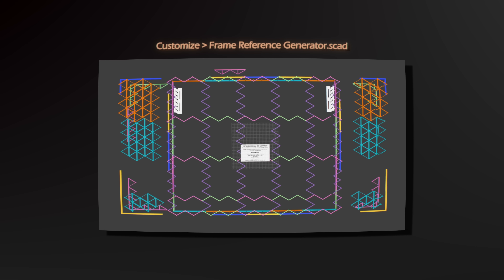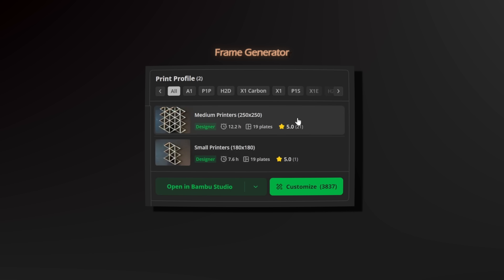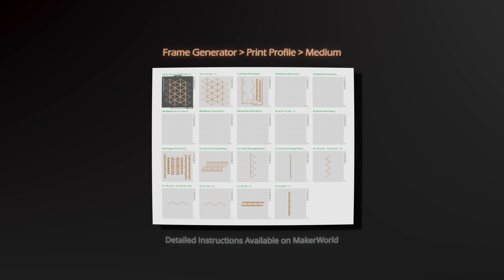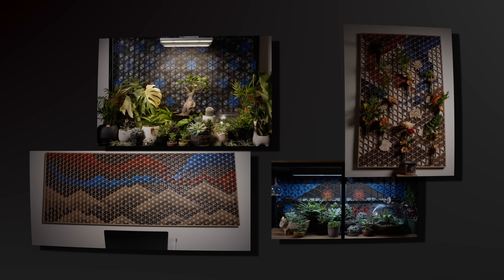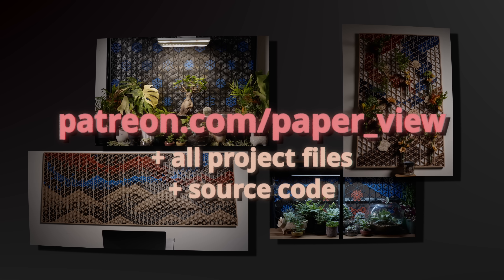In the customizer, you can input your dimensions to generate a reference panel. When used in conjunction with the corresponding print profile, you can organize which components are needed and how many to print. Want to skip steps 1 and 2 and start printing now? Subscribe to my Patreon to get access to the print profiles for all the projects, along with the source code.